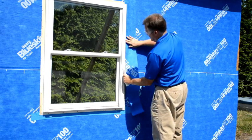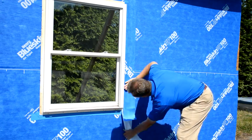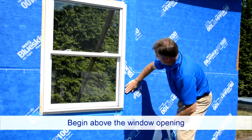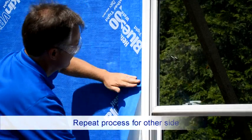With the window now in place, install the jamb flashing. Measure the jamb height and cut flashing to the length of the jamb height plus two times the flashing width. Install the jamb flashing beginning one inch less than the width of the flashing in height above the window opening. Repeat the process for the other side.